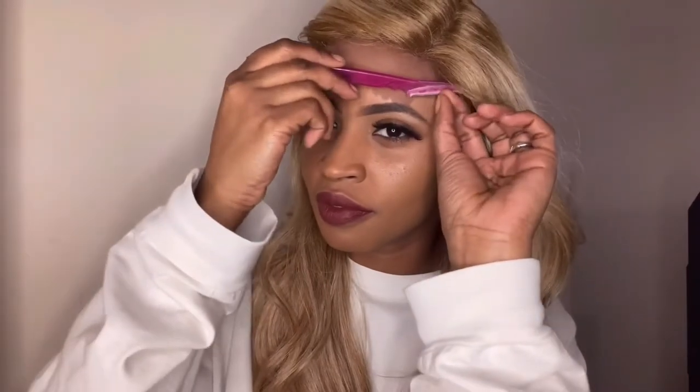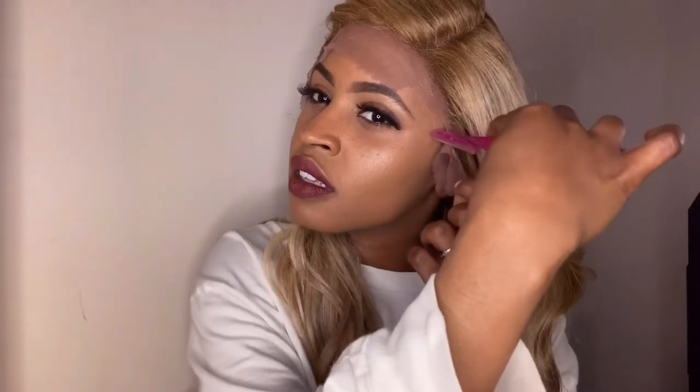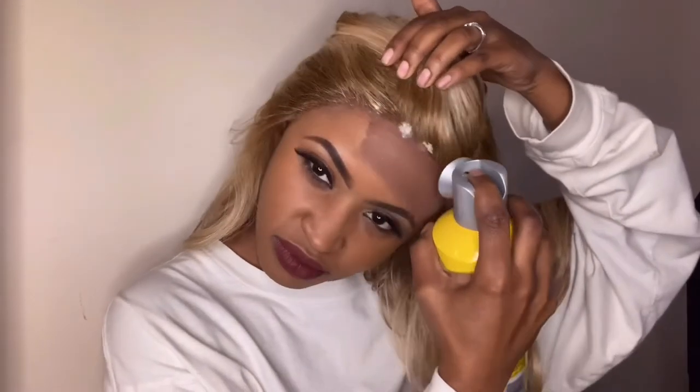I was loving that vibe so much I was eating a muffin and almost forgot to come back. Okay, I'm back. So let me go ahead and talk about the razor — one thing I like to do with the razor is I like to go towards the hairline.